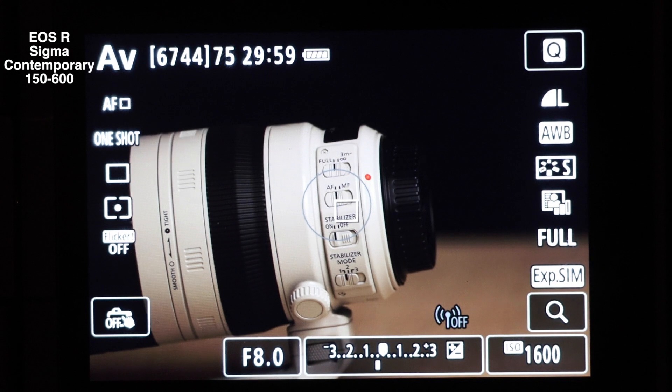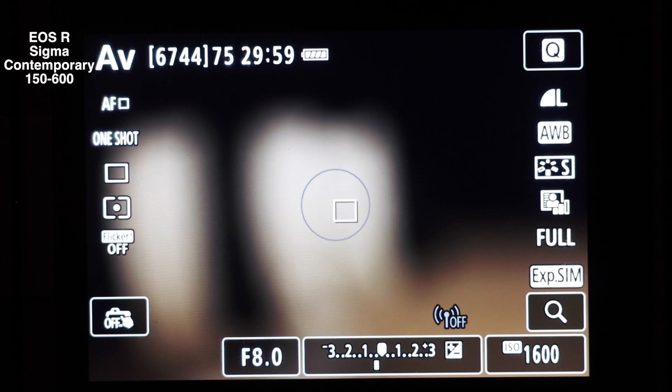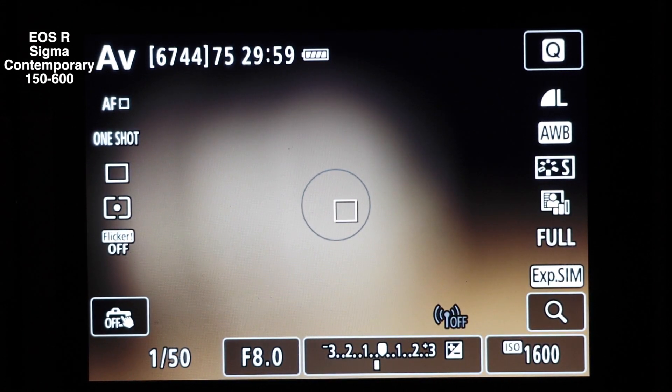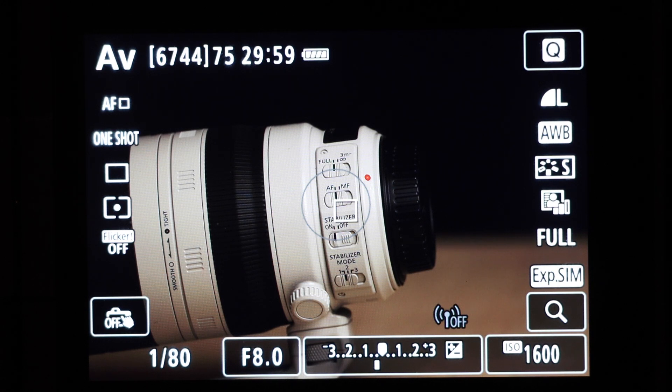1, 2, 3, go. Try that again. Let's go to minimum focus — 2.8 metres. We're doing full focus, no limiter on there with no image stabiliser. 1, 2, 3, go. Let's go to infinity one last time. 1, 2, 3, go. Okay, that concludes the test. Seems pretty quick to me, and certainly quicker than the Tamron was.